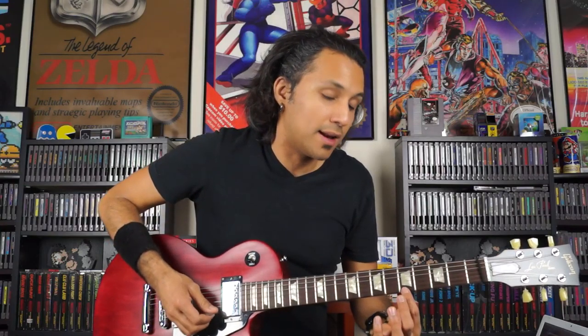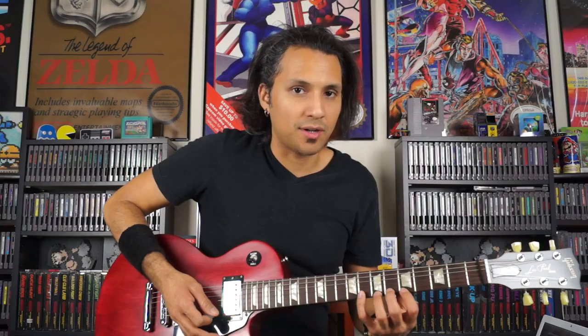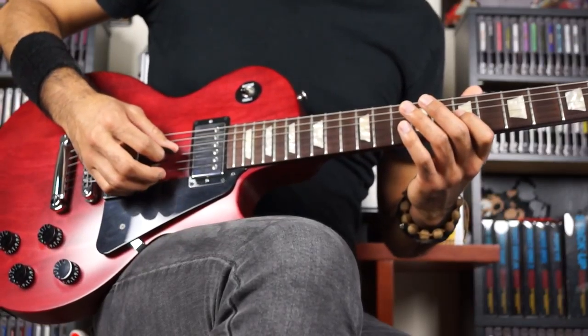So wherever we place finger number 1 — for example, finger 1 on the 5th fret on high E — from there forward, each finger follows relative to finger 1's placement. Alright, so to get started with this first section, what we're gonna be doing is...